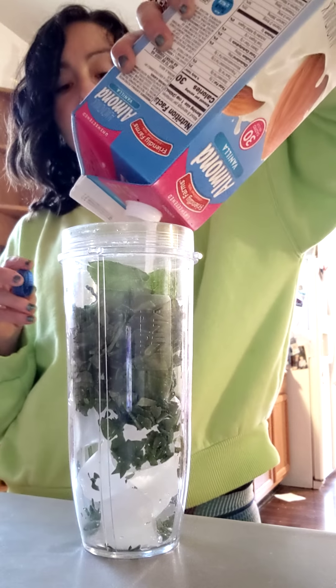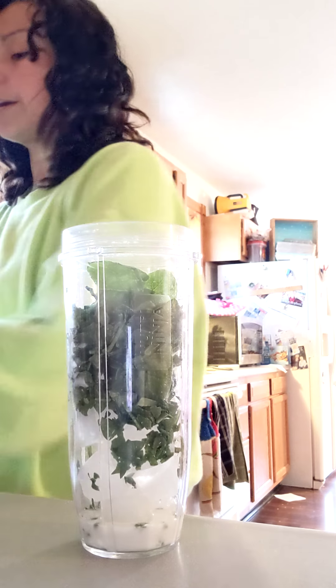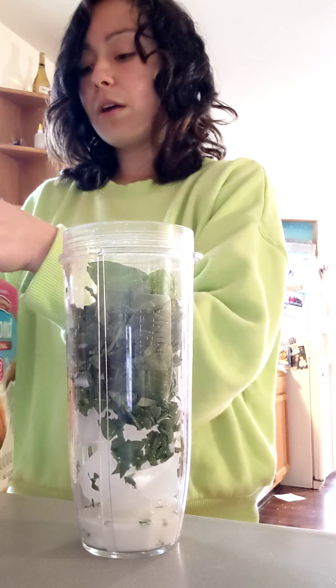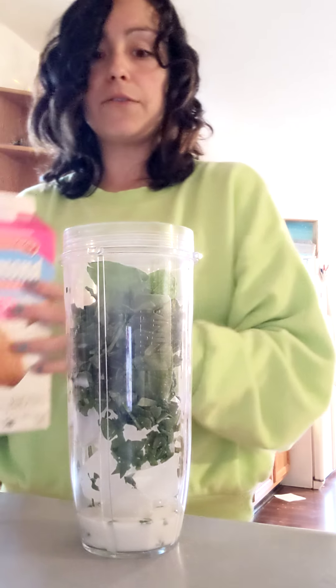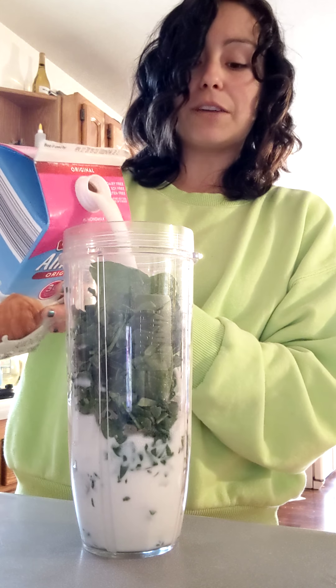Then almond milk. You would want to do eight to ten ounces of almond milk, and then you could do the rest with water. If you do more than ten ounces, you do have to count it as a yellow. So definitely save your yellows. Obviously, this one's for my kids, so ignore the large amounts of almond milk.